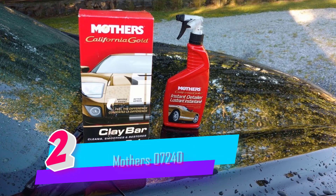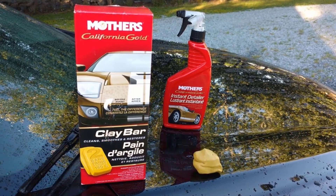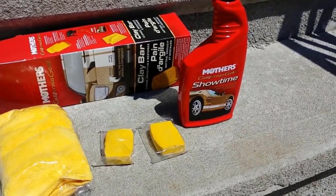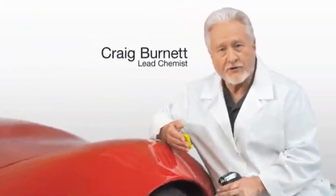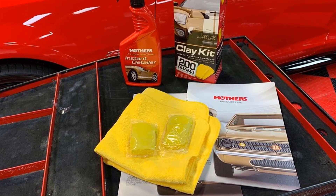Number two: Mother's California Gold Clay Bar. You've heard about clay bars — professional detailers, body men, and your car buddies all talk about how well they work. Now use the clay bar everybody wants, created to remove the particulate debris and contaminants that washing and polishing can't. Our exclusive clay bar system will remove embedded grains of metal.